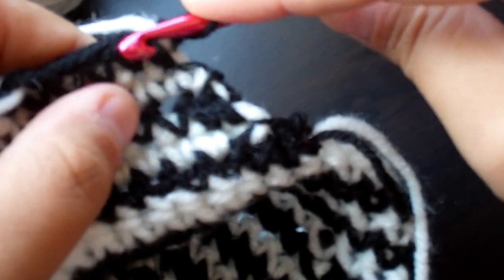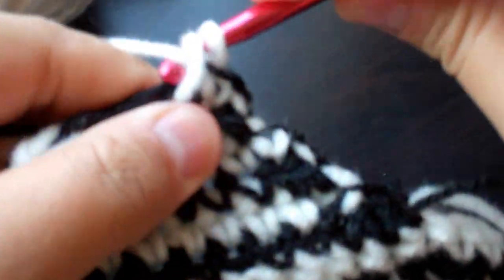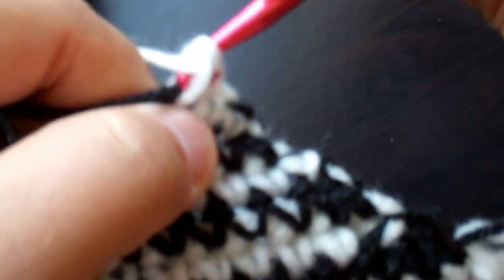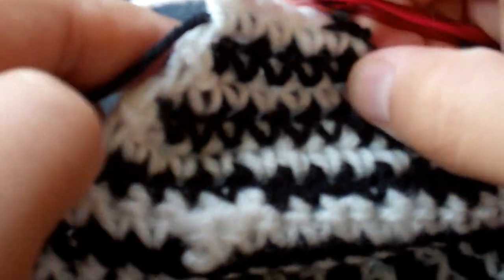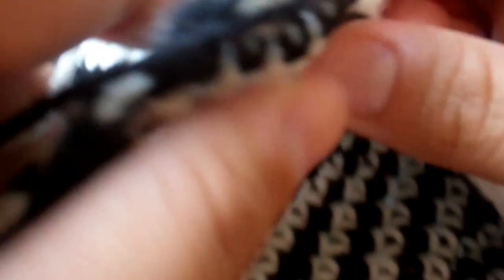Now we're going to turn our work around and get the white yarn. Skip the first, move along to the second, bring the white yarn in, and crochet across, laying down the black yarn right on top. Now we're going to chain, turn our work around, lay down the white part, go into the second one, bring in the black, and single crochet all the way down.